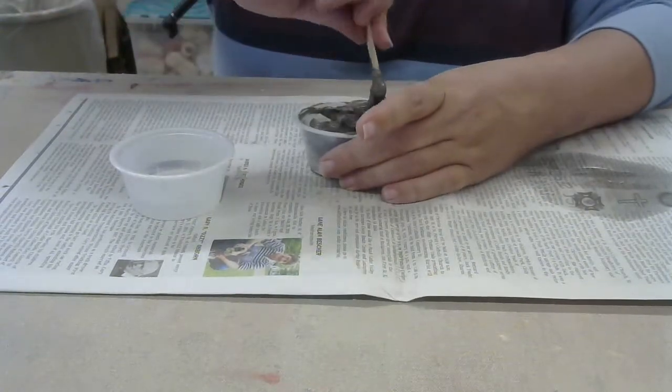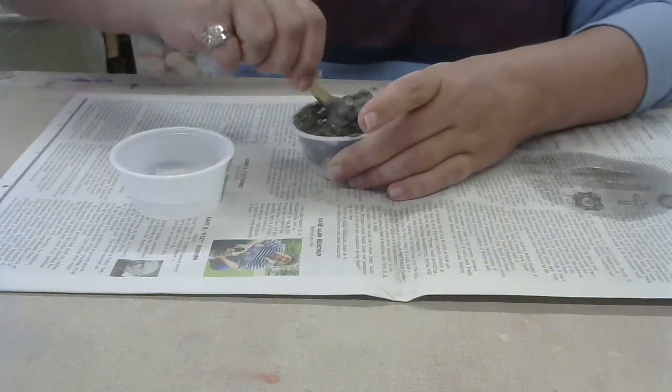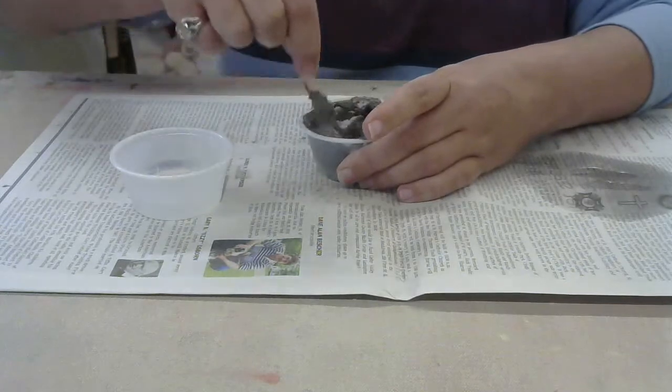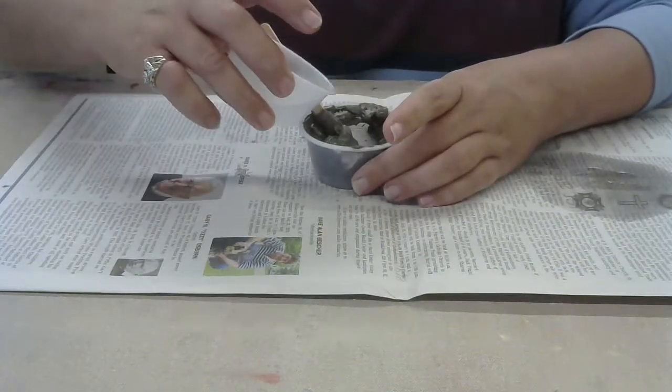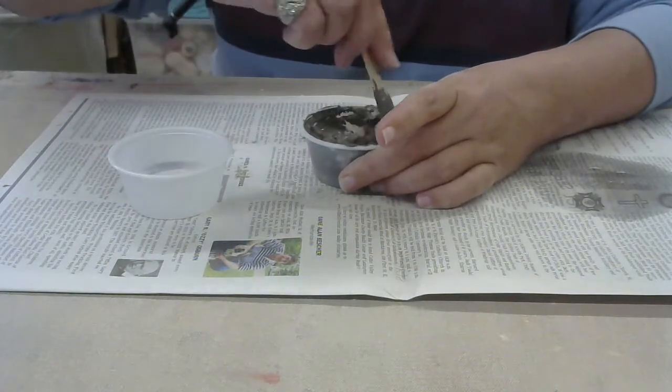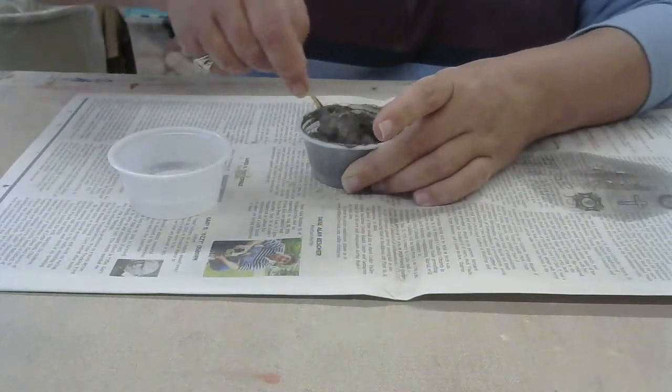It's going to start to get a little bit gooey. I can see this is getting a little thick — kind of like pudding, or almost like cement. So I'm going to add a little bit more water and continue to mix it with my stick.